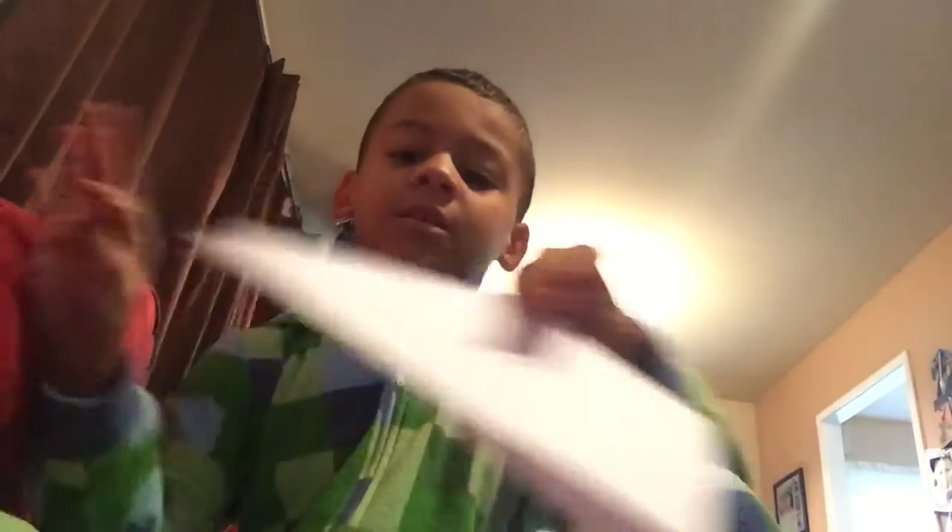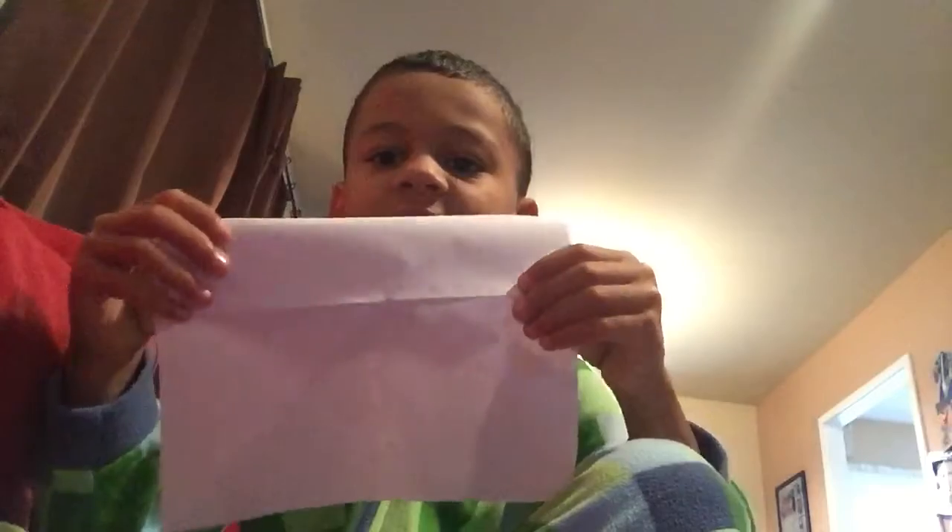Let's get started. First you want to fold the paper in half — you want to make this fold as best as you can. Like that. Make a really good crease. Open it up. Turn it.